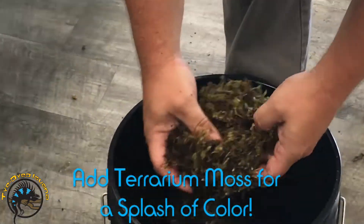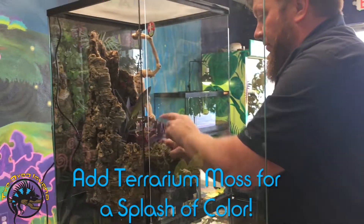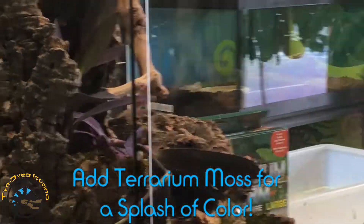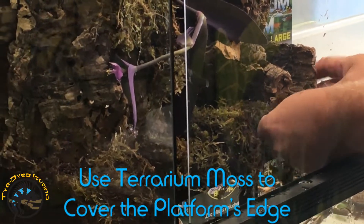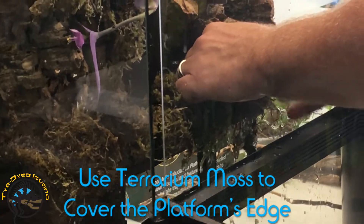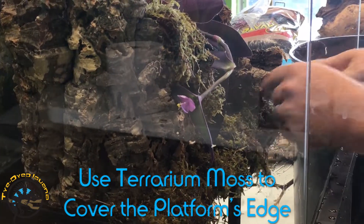This is the terrarium moss — I use this anywhere where I want a little bit better color, so it's going to pop a nice green and give us a better visual feel for the tank. Using this terrarium moss to hide the platform — as much as I love its functionality, it just looks like a black plastic platform in there, so we're going to create that land feature now by having that moss covering it.